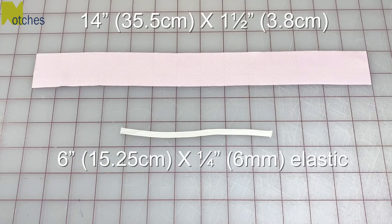You'll need a strip of lightweight fabric measuring 14 inches by one and a half inches, and you'll also need six inches of quarter inch wide elastic.